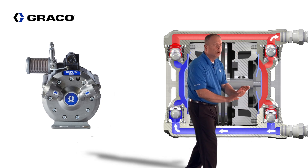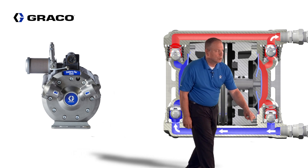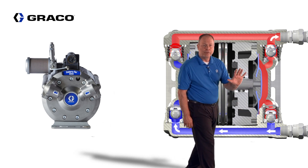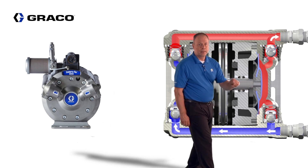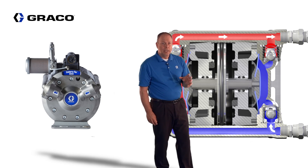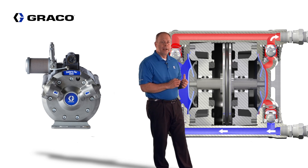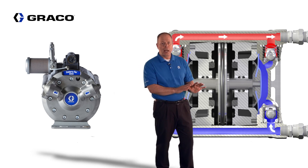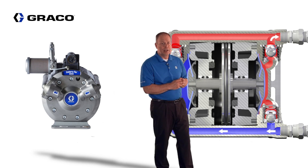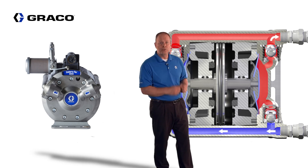When the diaphragm pushes back into the fluid cavity, it closes the inlet check and opens the outlet check, and the diaphragm forces all the fluid out. Keep in mind that while one diaphragm is loading fluid in, the other diaphragm is pushing material out, so they're working 180 degrees out of phase. This allows for a smooth, continuous flow of material.